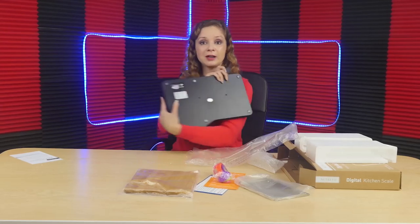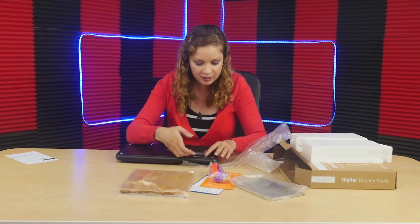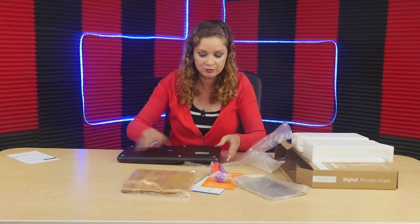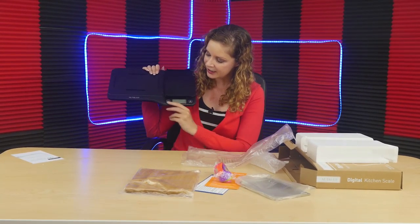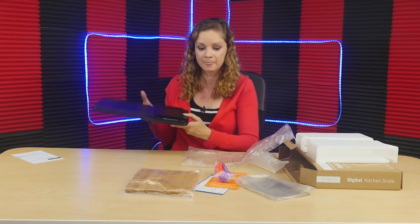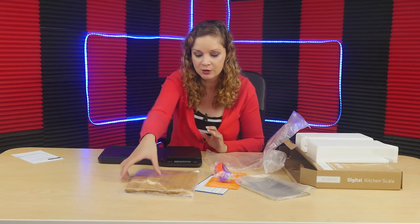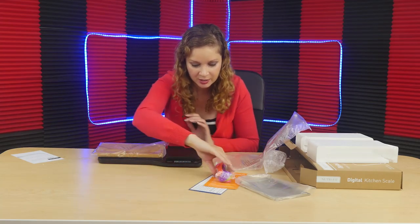It has batteries on the inside already, so you don't have to purchase batteries. I am going to install those so we can try this out. As you can see, it has a digital scale at the bottom. I've turned it on, and now I'm going to put the cutting board on there and my spoons.